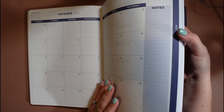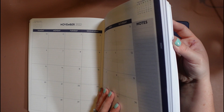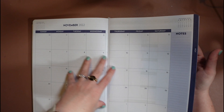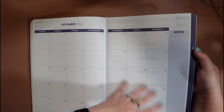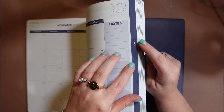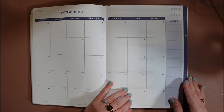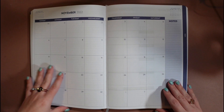One more thing before we move on: I've already received some feedback that planner tabs would be really helpful, and I totally agree. You're going to lose your place in here, and even with the bookmark, you might want a couple of anchor points. There are little indicators here where you can put a tab so you know the spacing. I do want to get tabs available in the future that you can add in yourself — they're optional, but I think that would be a great addition because I get lost in it as well.